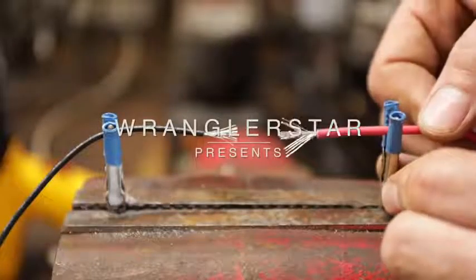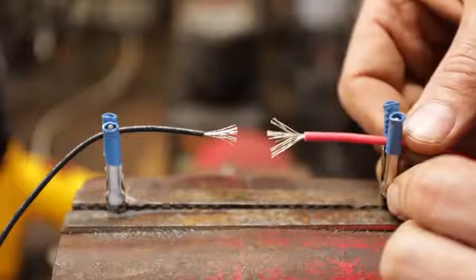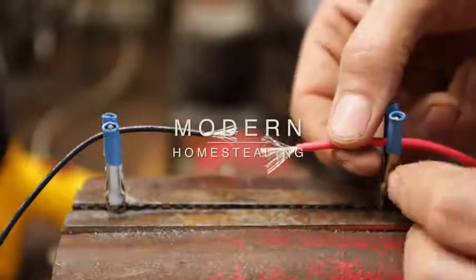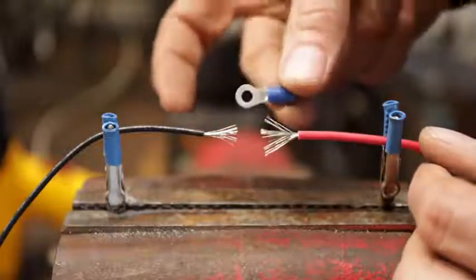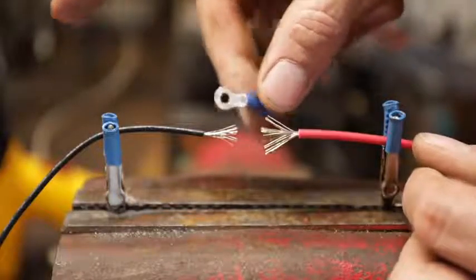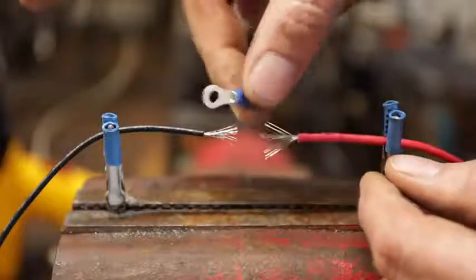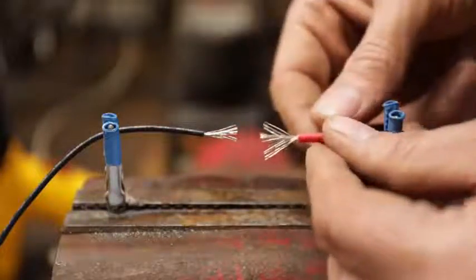Welcome back to the shop. Today I'm sharing the correct method for soldering wires. Soldering is, in my opinion, the best way to connect wires. Many of us default to these little automotive-style connectors, but they're not great. Just look at your trailer after a couple years outside using these — they're not ideal. The ideal way is to solder.